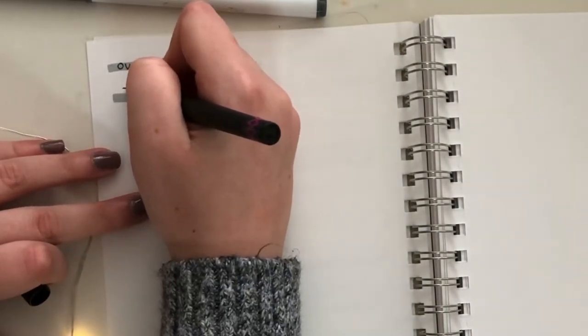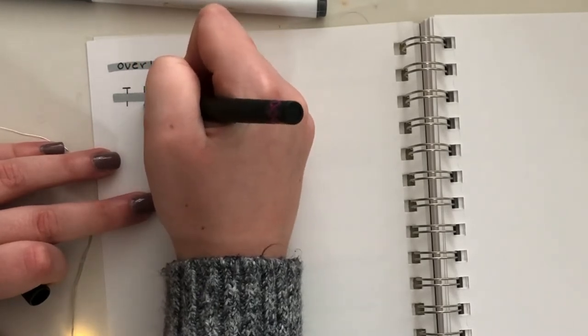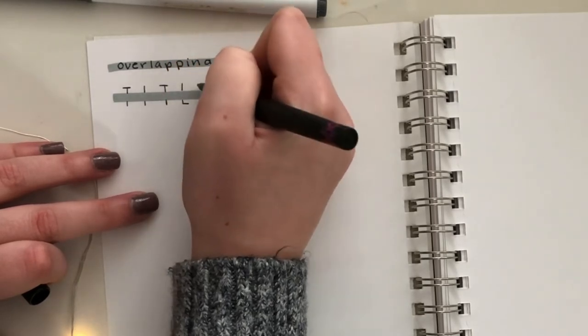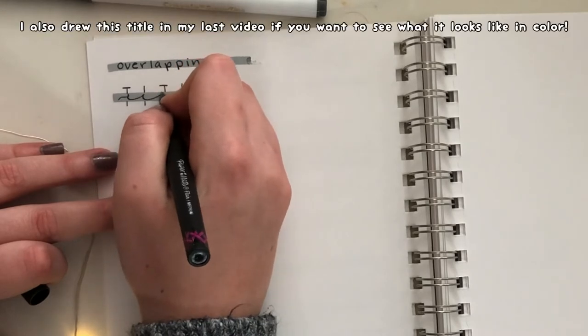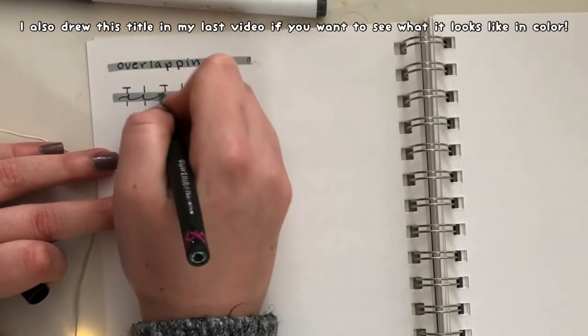To start off with the first one, I'm going to draw a straight line with a marker or highlighter. Then around that line — but not on that line — I'm going to write the title, making sure that you can see the letters clearly on the top and bottom and can tell what letter they are, but try not to get any of the words on the gray line. Then in cursive, a more long and flowy cursive, I'm going to write the same word.